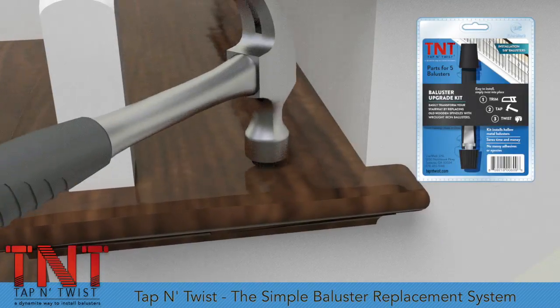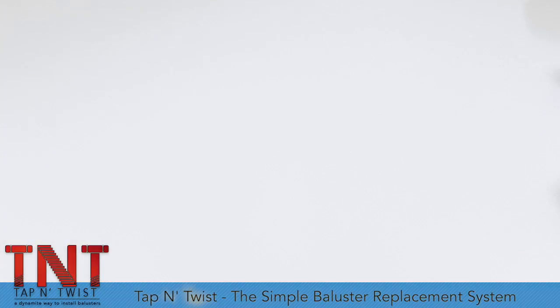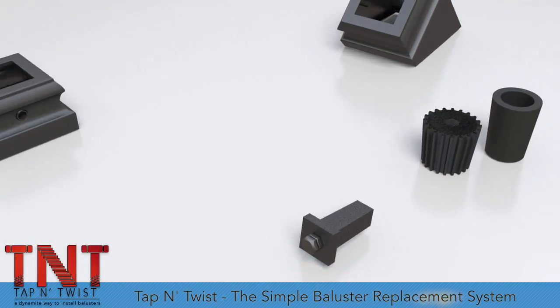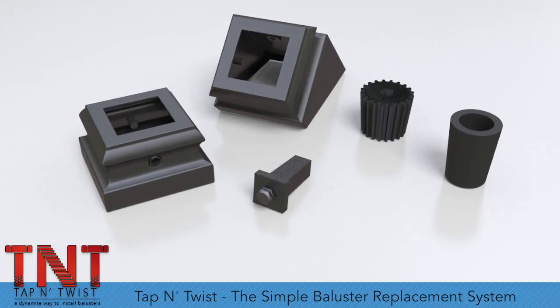Introducing Tap and Twist, a dynamite way to install balusters. Using only three simple parts and two optional shoes, the Tap and Twist system provides an easy and reliable way to replace those tired old balusters.